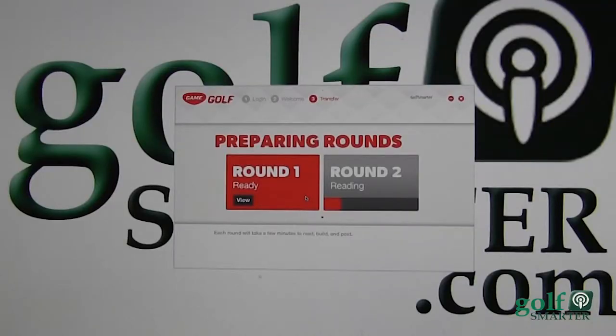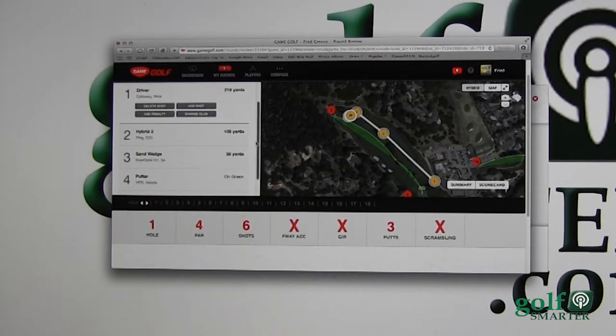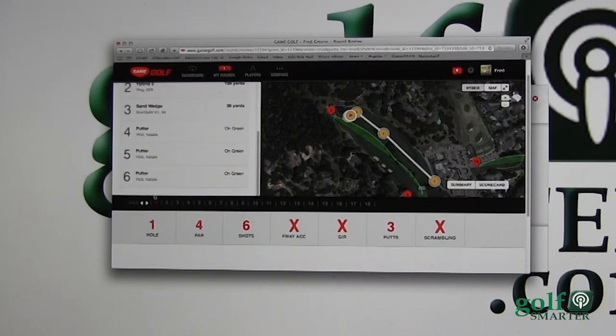This weekend I had six up and downs — that's huge for me. Round one is ready to go. It shows that I shot a 79, seven over, which obviously I didn't — I shot an 88 — so we need to go over hole by hole to figure out what actually happened.